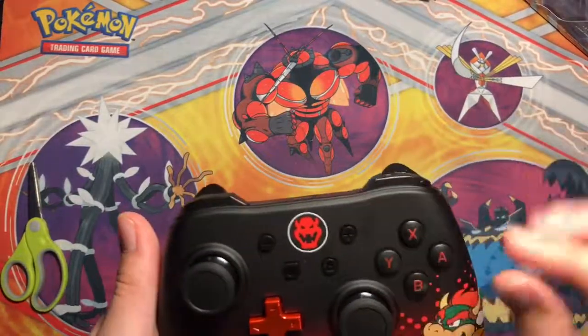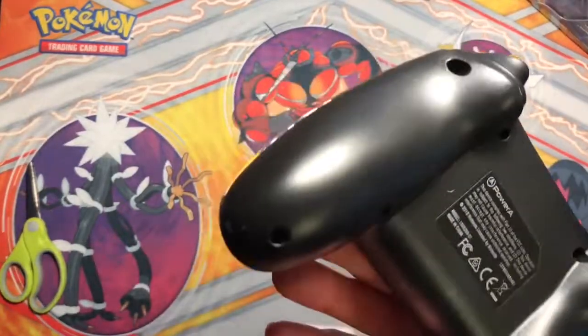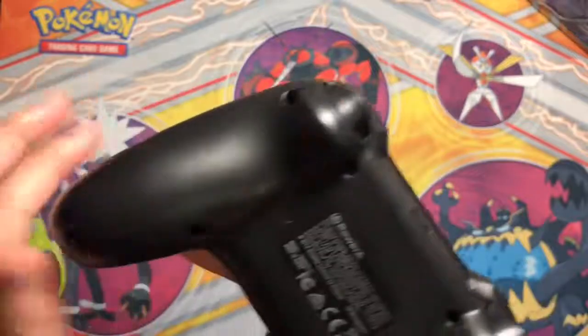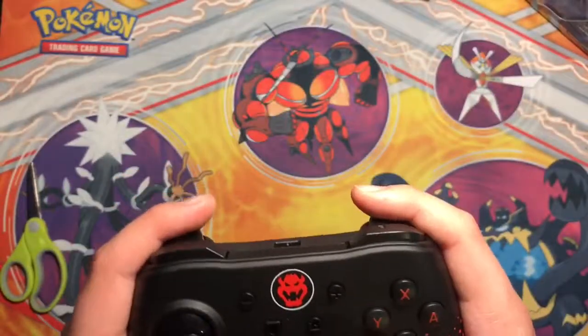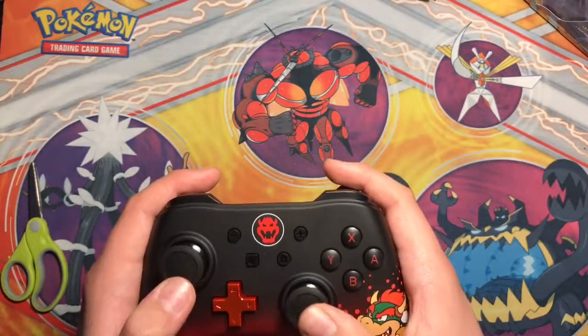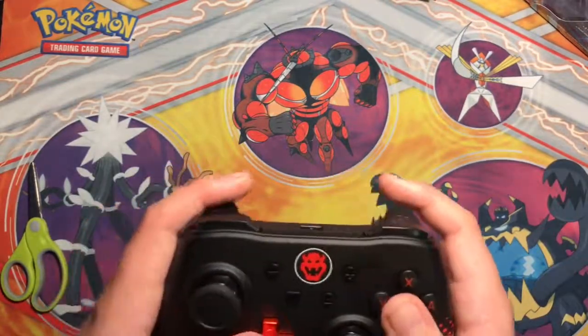Here is the beautiful Pro Controller. Oh, this feels — this actually feels very interesting. There's some weird, like, grip right here, but I don't think it's meant to be a grip there.